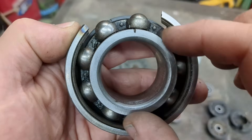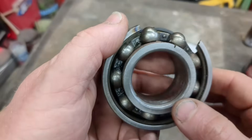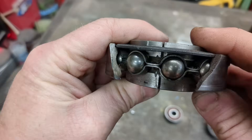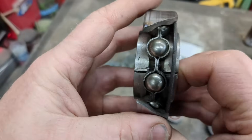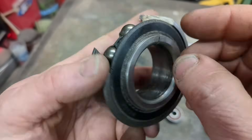The cage just spaces all those ball bearings evenly, otherwise they'd want to bunch up on one side. And that's actually how they get them in — you can bunch them up to one side without the cage and then take it all apart. But you can see how much space there is in there for grease, and we're going to show you how to re-grease them.